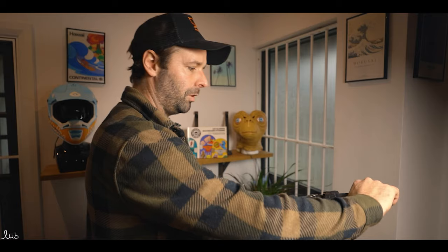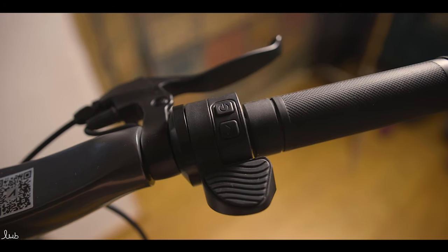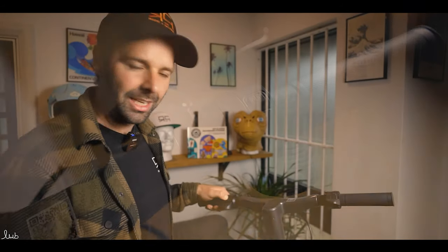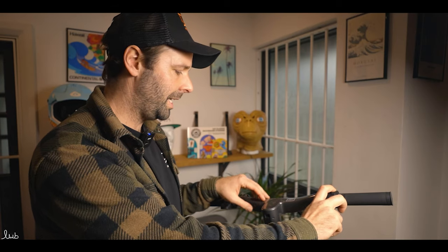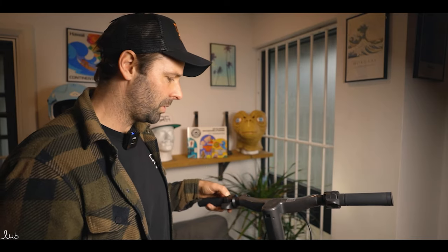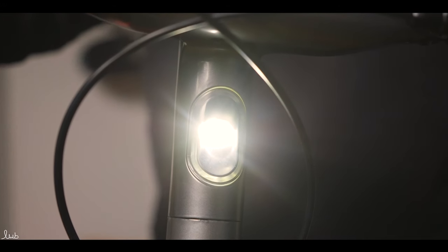Going back to the handlebars: on the right side you've got the right indicator — you can see it flashing on screen and hear it beeping. Left side has the left indicator. Clicking the power button scrolls through Normal, Eco, and Sport modes. There's also a mode button that turns the front and rear lights on and off.